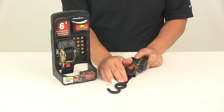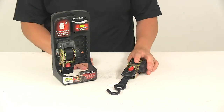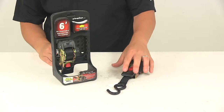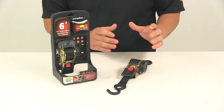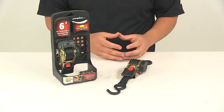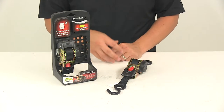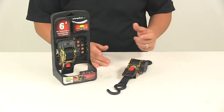This features a retractable strap, and you're going to get two ratchets with this part number. The retractable straps automatically wind up into the built-in housing with the push of a button. With retractable straps, you don't have to worry about excess strap, tying off straps, or securing anything. It also allows you to keep the straps neatly stowed when they're not in use.